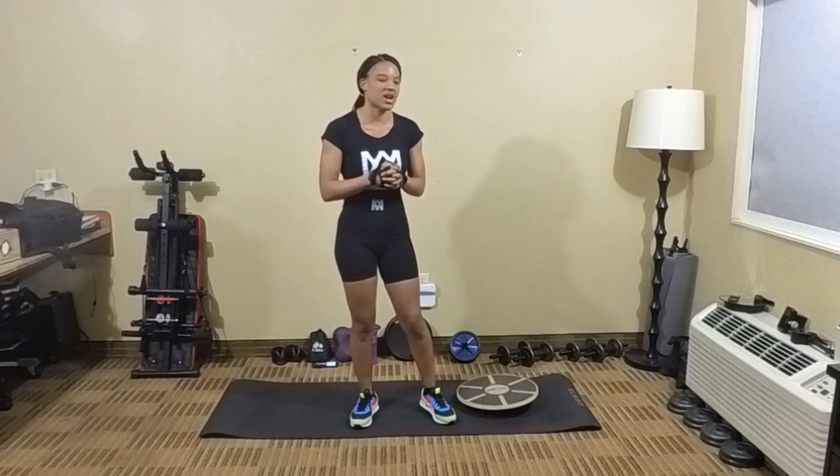I hope you all enjoy this workout session. As you get something out of this workout session, like, comment, subscribe, and don't forget to ring that bell. So without further ado, let's go ahead and get right into it.